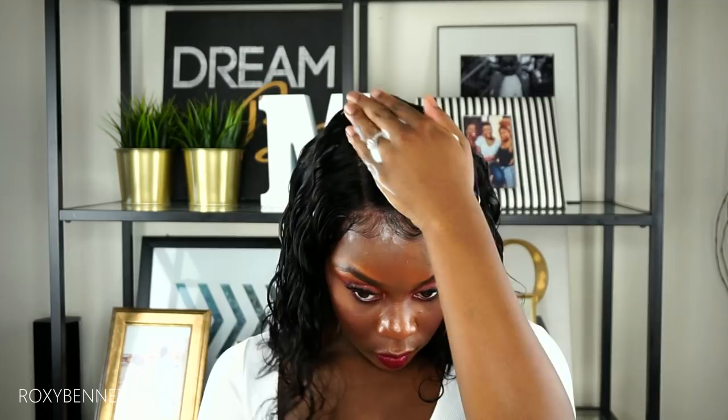To define the curls I'm using my Nairobi foaming mousse — you can use any mousse to achieve this, or even water, but you need something that will make it set, so mousse is the number one go-to. As soon as I took the wig out of the package I knew I wanted to define the curls, because the waves were not very defined — just a very slight wave. I wanted to give it more edge, and the mousse worked really well with this look.